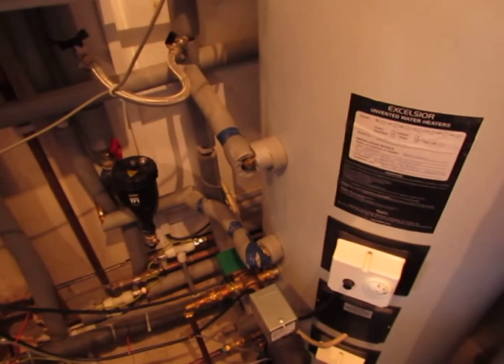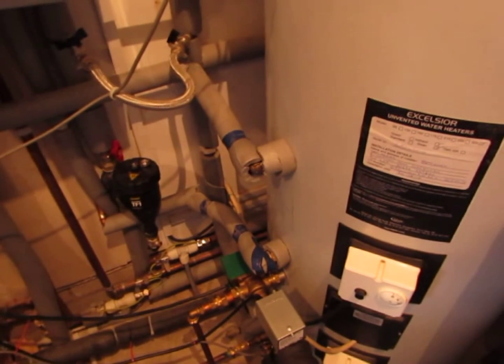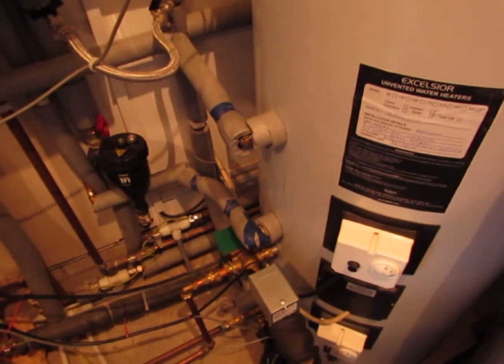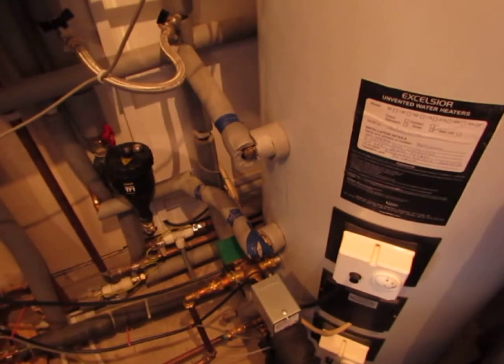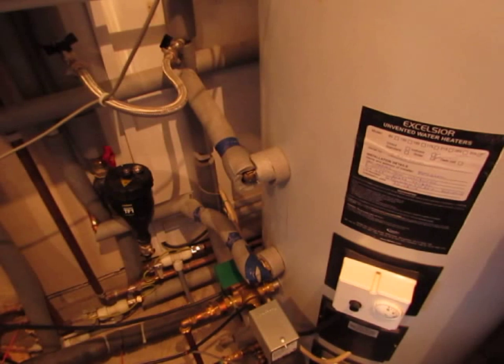Hi fellow YouTubers, Maximone1 here. I just thought I'd have a quick chat regarding my home built solar thermal system. I thought I'd start by giving you some pictures of the various components and then I can discuss exactly how I put them all together.